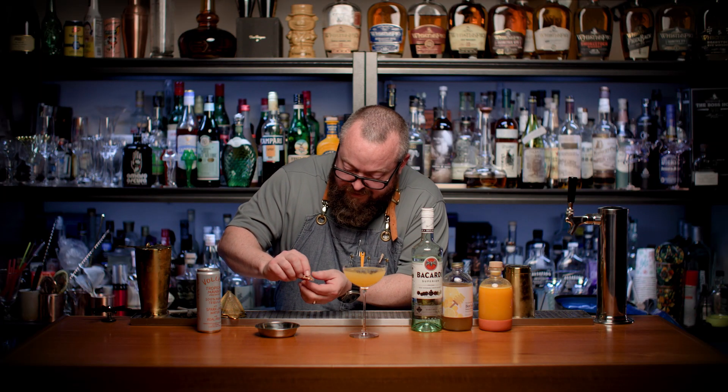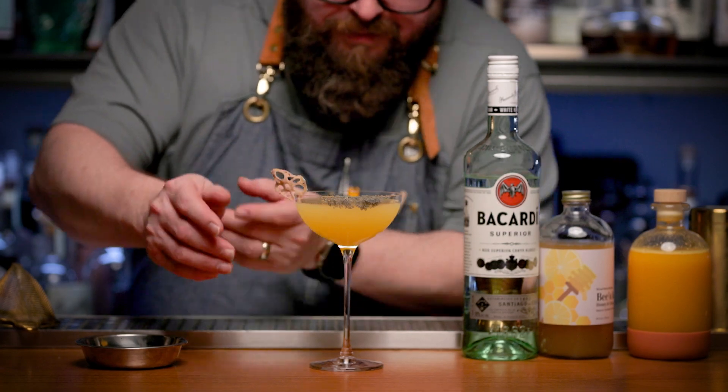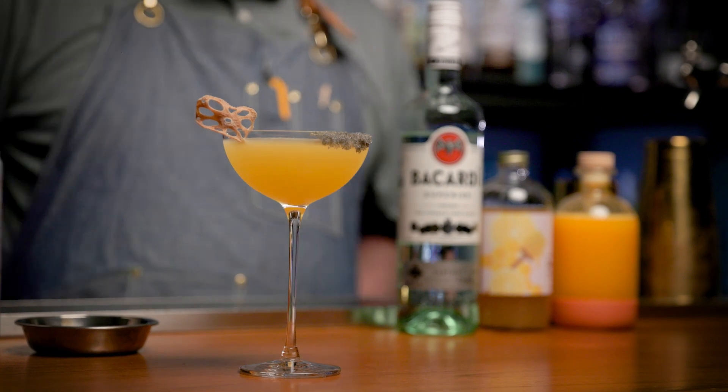Finally, we're gonna take that dehydrated lotus root and you can float it on there or sit it nicely on the side of your glass. That thing is good looking. American Cocktail Club, enjoy.